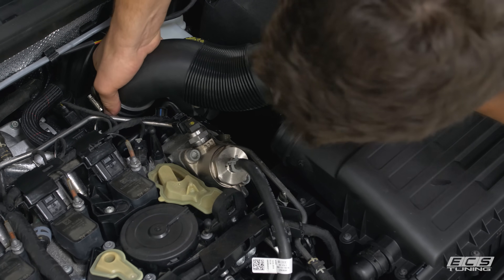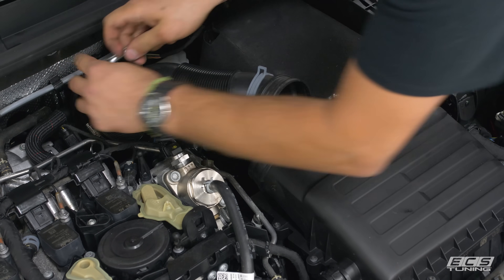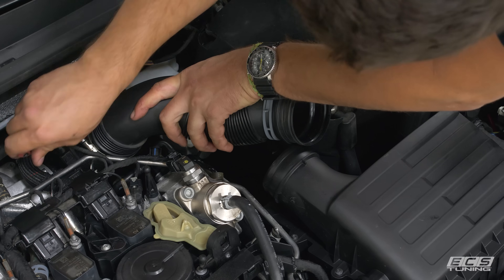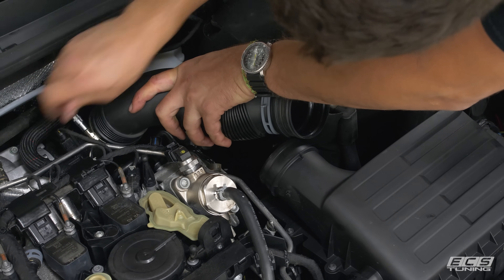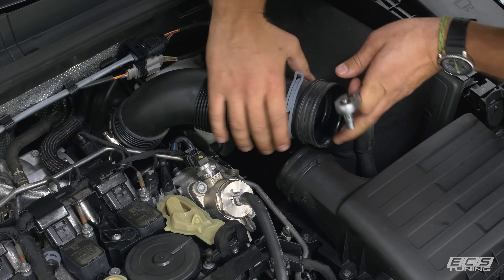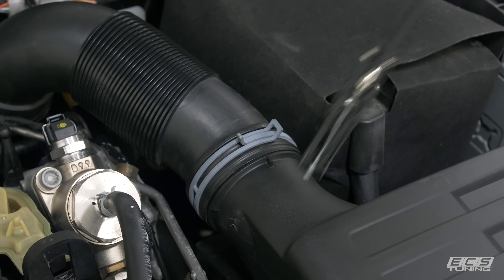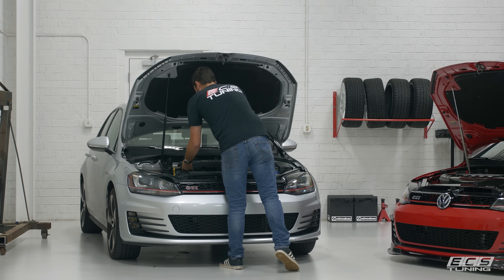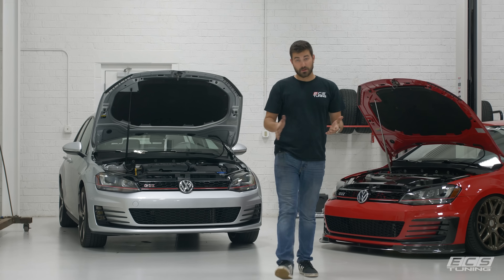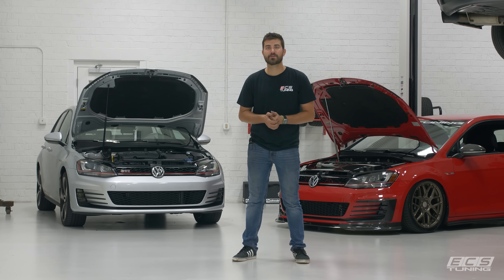Now we're going to throw our hose back in place — make sure it's over the bead roll. With the engine cover back in place, that's job done. I think you'll agree that was pretty quick and easy, especially given the nice bump in power that you get and the little bit of increased turbo noise we talked about.